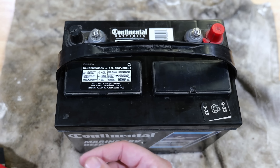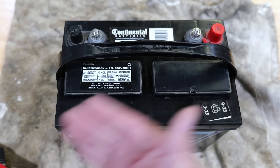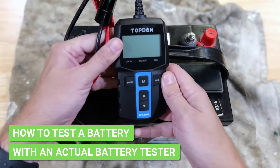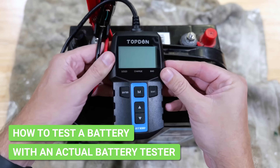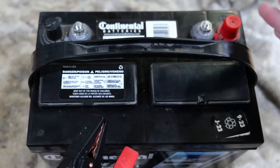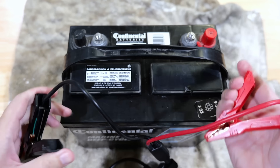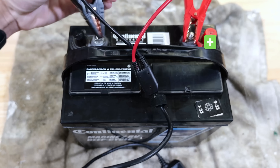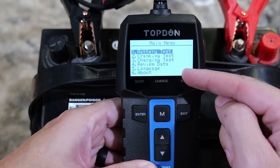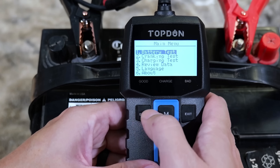So how do we find out whether this battery is actually good or bad? It comes down to using the correct tool. What you can get is a device like this — it looks like an OBD2 scanner but is specifically made to check batteries. Very simple: we've got two clamps, positive and negative. Take the red clamp, put it on the positive side; take the black clamp, put it on the negative side. As soon as those are connected, the battery tester powers up. We hit enter and we've got functions: battery test, cranking test, charging test. We're going to select battery test.